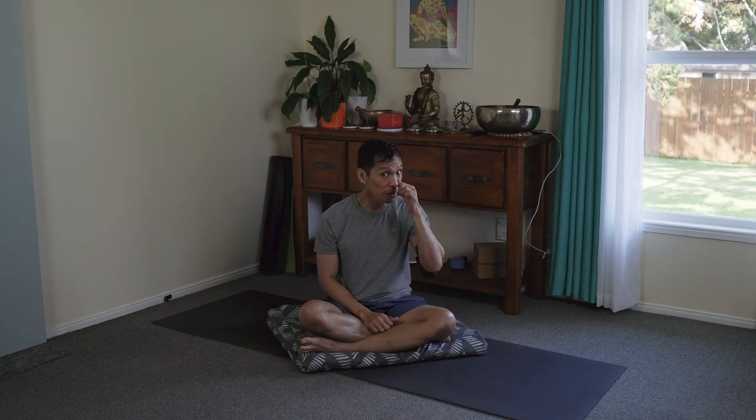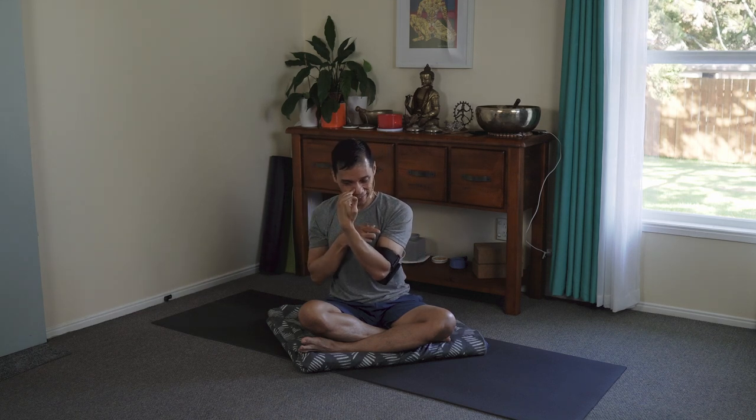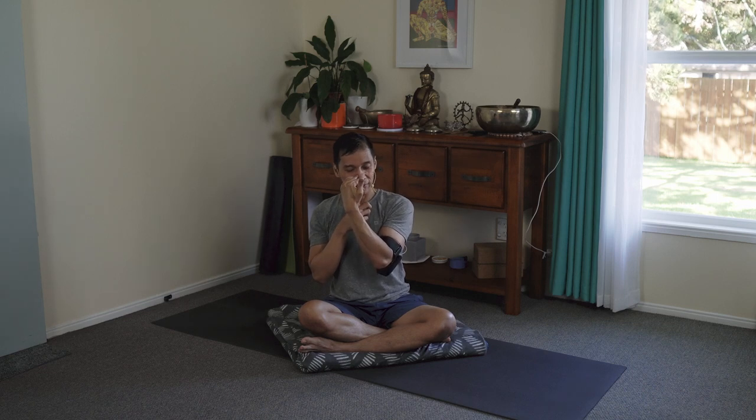Another pranayama good for everyone is nadishodhana. Nadishodhana is when you're breathing through one nostril — blocking your right using your thumb, inhaling through the left, then retaining inside while the head is tucked and lifting your eye gaze between your eyebrows inside. Then exhale through the right, inhale through the right, retain, exhale through the left. I've given plenty of tutorials about nadishodhana — have a look at them.